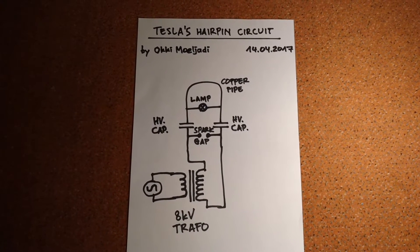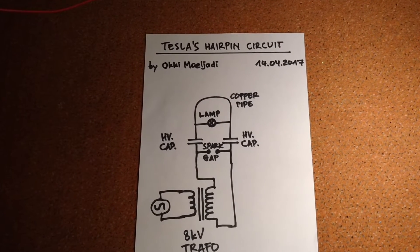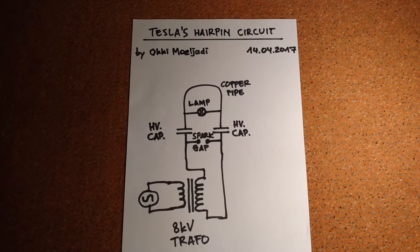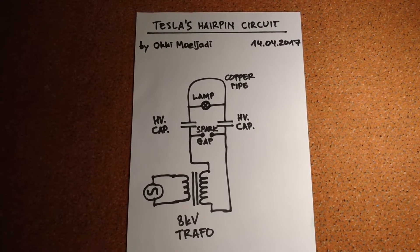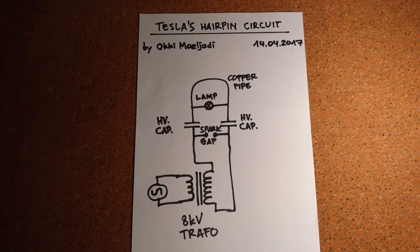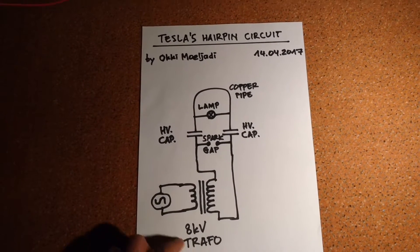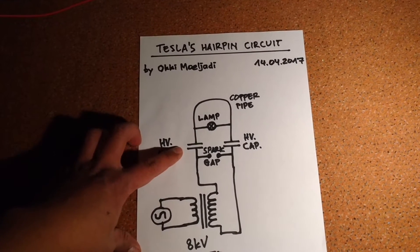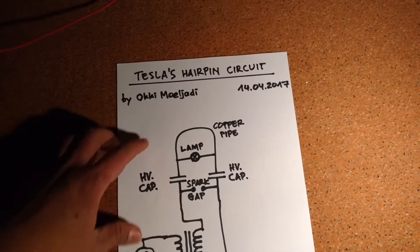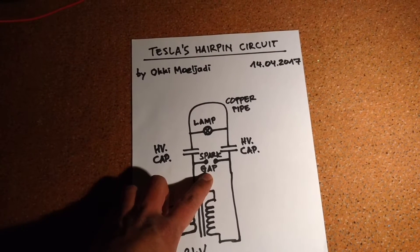Hi everybody. Now I'm going to show you a very simple circuit called Tesla's hairpin circuit. This circuit has only a few components: a high voltage transformer, two capacitors, a copper pipe, and also a spark gap.